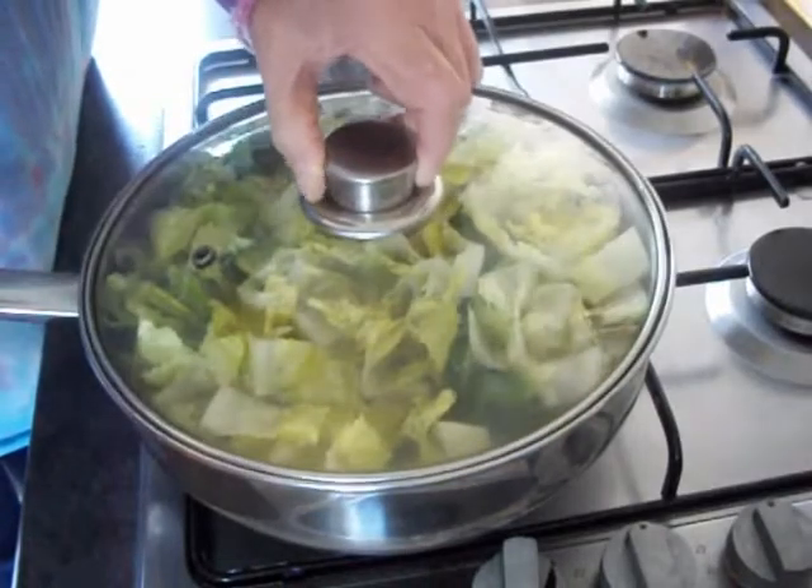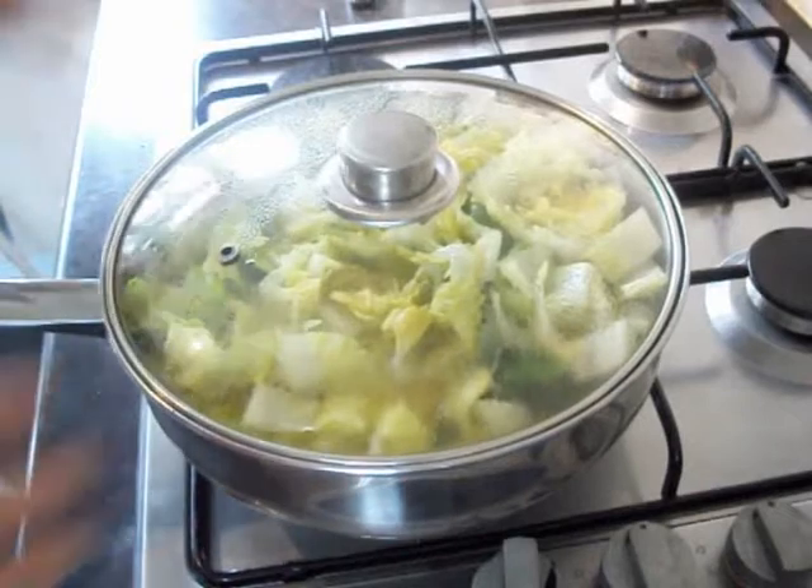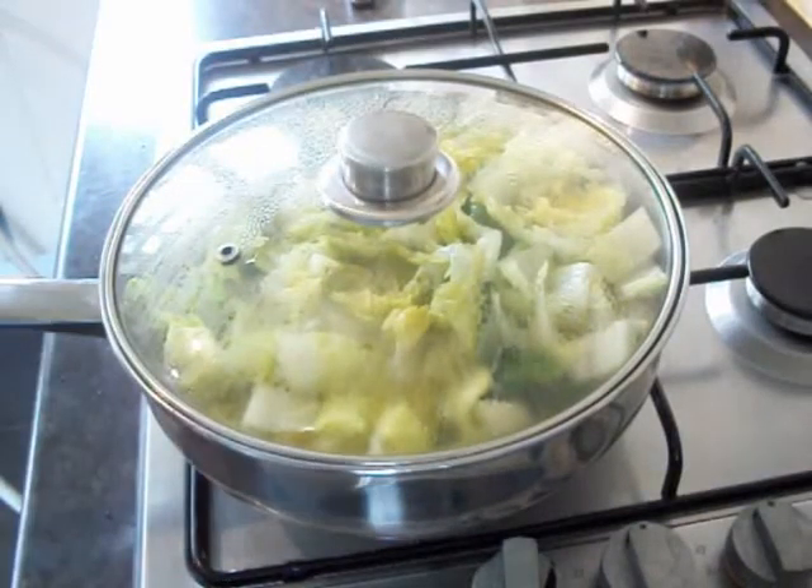Put the lid back on and then give that at least 30 minutes, if not longer, for everything just to blend in.